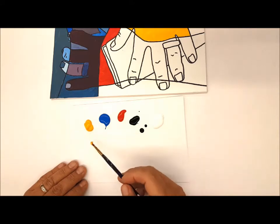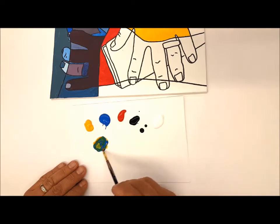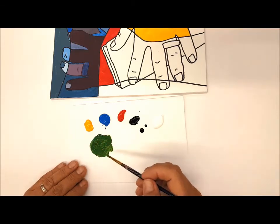The next thing is to start using color mixtures. We can put one primary with another primary, mix them, and get a secondary color. This is another elementary skill — around third or fourth grade is when we start to teach this.